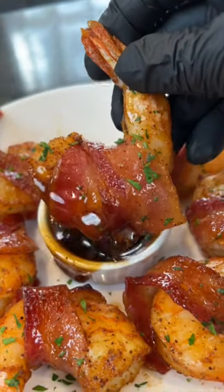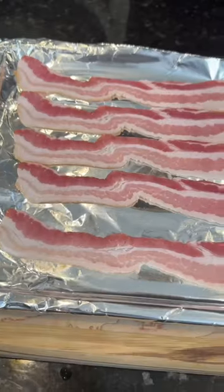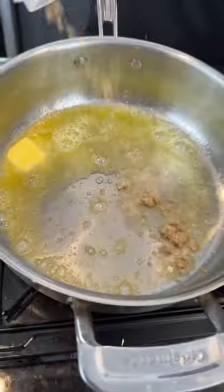Bacon Wrapped Shrimp — this easy appetizer is perfect for game day. Meet me in the kitchen, let's make it happen. Alright, first things first: you want to pre-cook your bacon in a 400 degree oven about halfway.